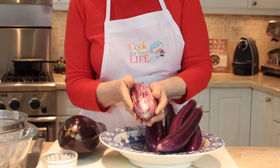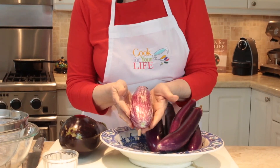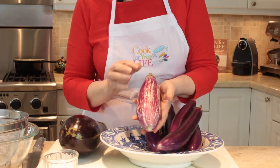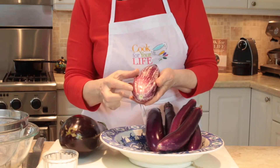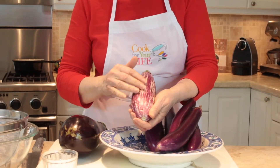This is a type of eggplant often found in the Caribbean. There's also a smaller version with these same stripes, which is really sweet and delicious and is used in Indian cooking — it's called a fairy eggplant, about half the size of this, but it still has this pretty marbled look.